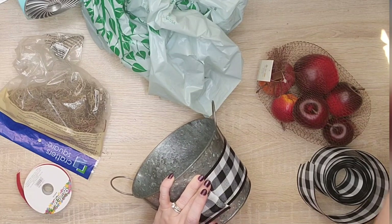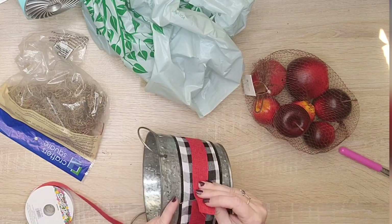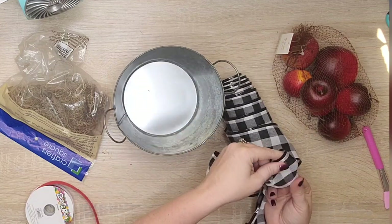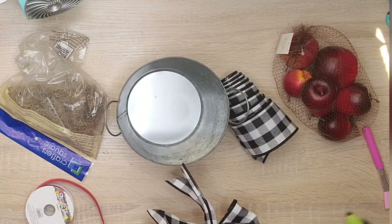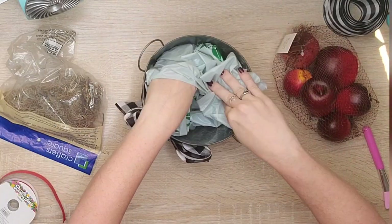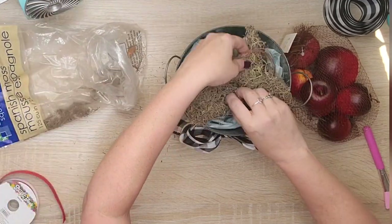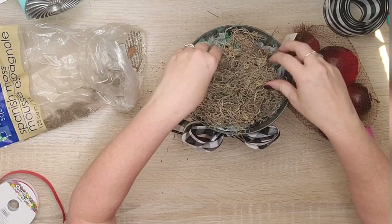I'll add the red ribbon, which was in my stash, and then add another bow. The bag of apples up on the right is from the Target Dollar Spot for $3 — I think that was a really good deal, and I like that they're different sizes since it makes it easier to make an arrangement. I'm using some Spanish moss from Dollar Tree. I'm filling up the bottom with a Dollar Tree bag so I don't waste too much of the moss — I'd already used some out of the bag, so a full bag would be better and would cover the plastic bag underneath.